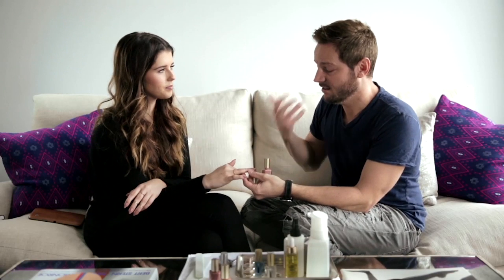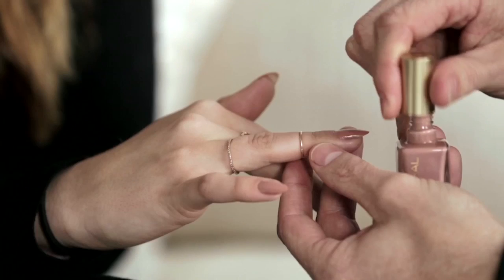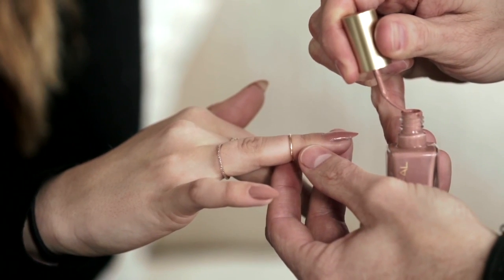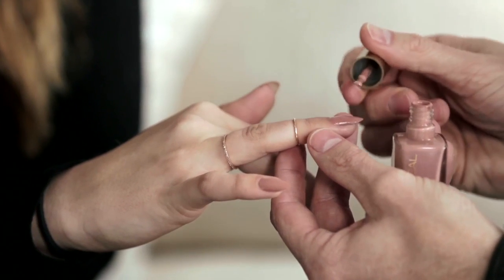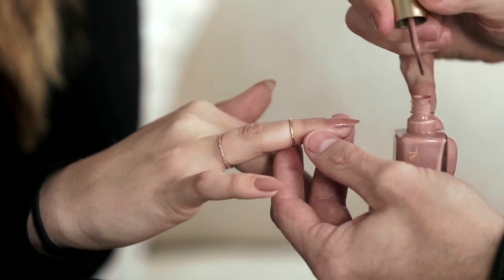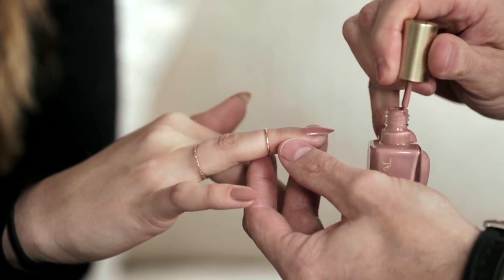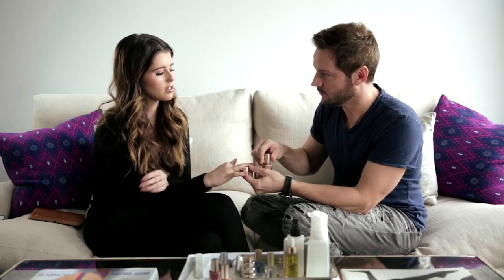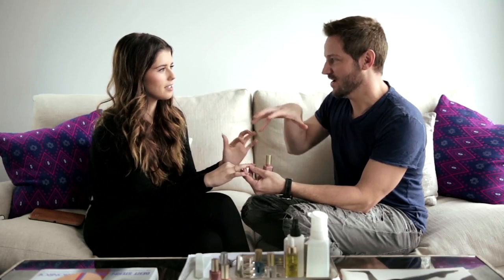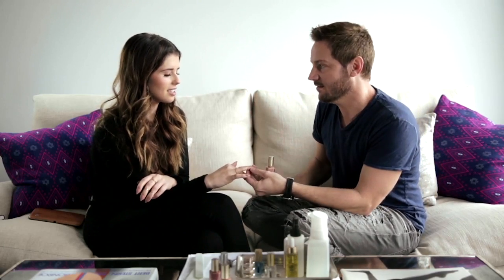So when I'm taking my brush out of the polish, one of the things that I do is I wipe the brush away from me. This is going to fill one side of the brush with polish and not the other, so that way you have the right amount of polish for your nail. If it's a larger nail, I'll keep more polish on the brush. If it's a smaller nail, I'll use less polish on the brush. So does that make it easier so you don't have the overflow on the sides? Right — because sometimes when it's too thick and it touches the skin, it just floods all the way around the nail. This will help prevent that. Not a cute look.